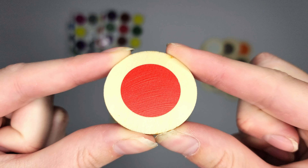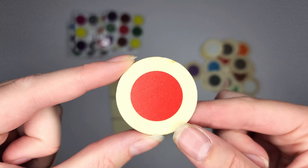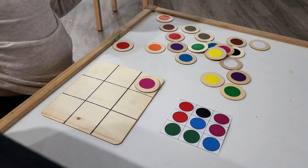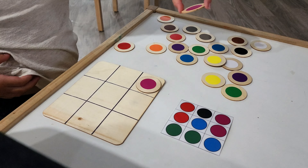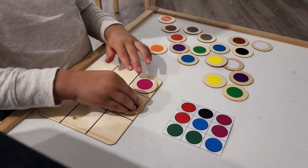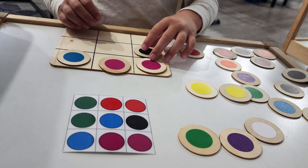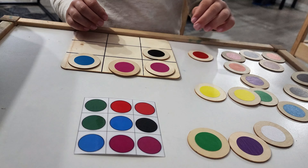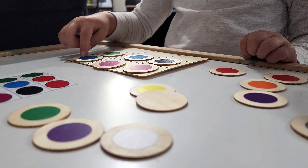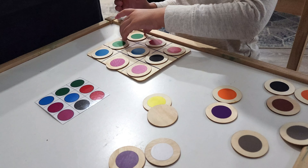My son just recently turned four — he was three at the time of these videos. When I started introducing these types of games to him, I noticed his attention span is getting better. When we first started out, he was done after like five rounds and assistance was needed to guide and encourage him through each of the cards. That being said, he actually really enjoys it and it's been so cool to see his capacity grow each time he plays.